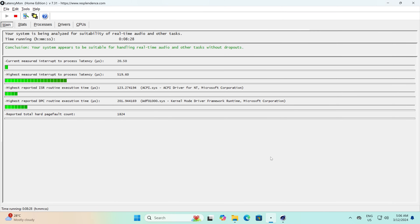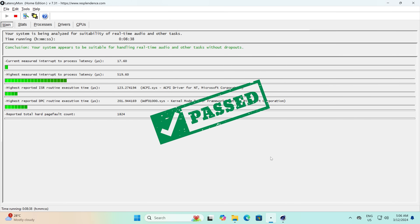Onto the audio latency test: LatencyMon gives the EQ14 a pass, even with Cinebench running in the background. There should be no dropouts during audio production. Happy days!